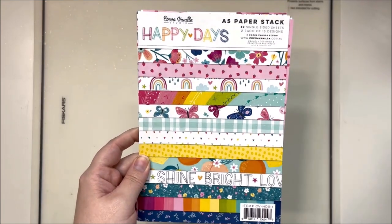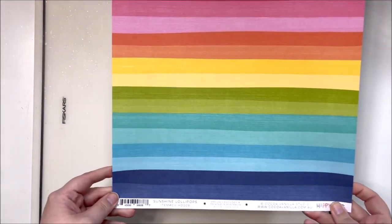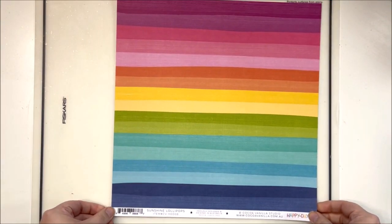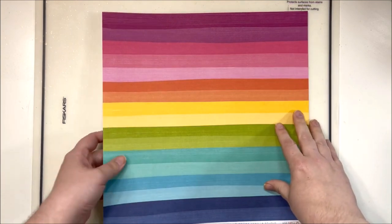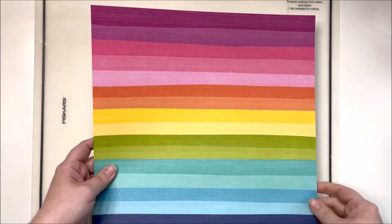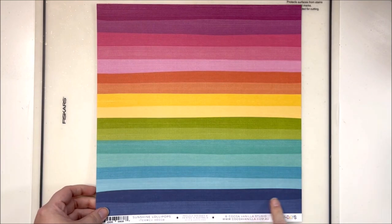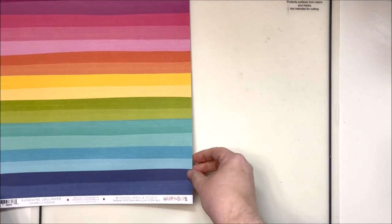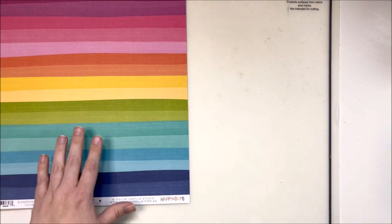To start with, let's look at the 12 by 12 papers. This is the first one - 'Sunshine Lollipops.' Isn't that lovely? I am absolutely thrilled about this - the purple, the navy, and the pink. So excited about the color scheme in this collection.